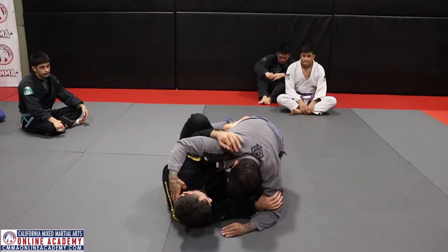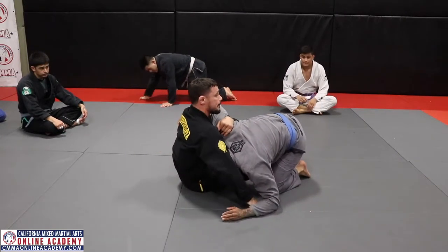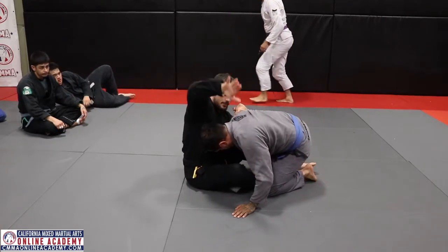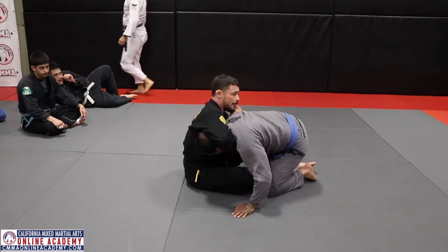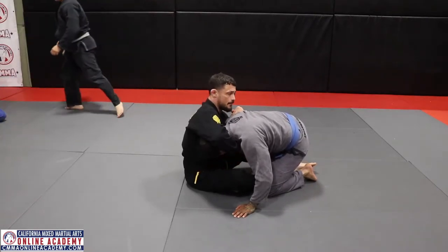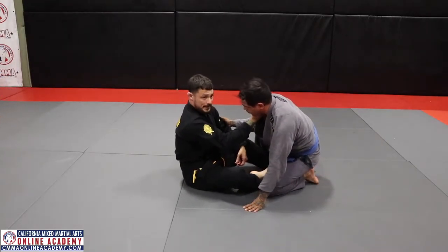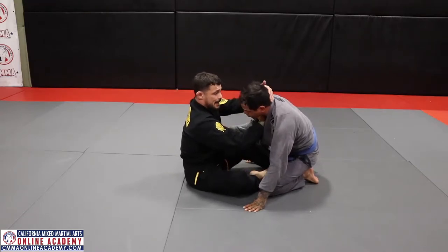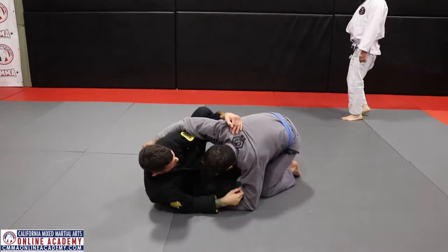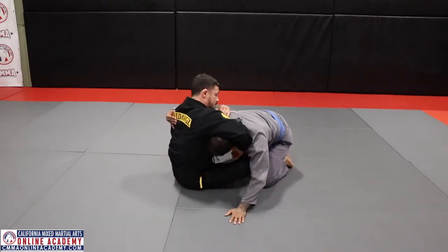From X guard I'm going to stretch him and pull forward. The first technique is a lapel choke. This hand reaches around to grab the lapel — four fingers deep — and I lace it around his neck. I'm here, I stretch, I come over the head and we go into the lapel.